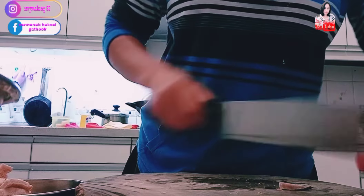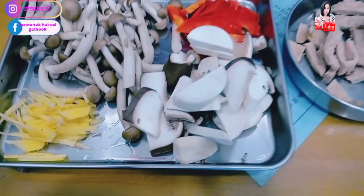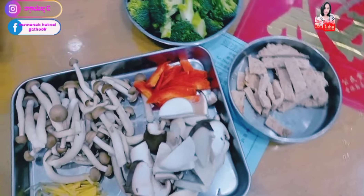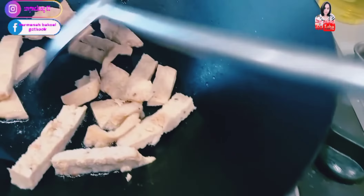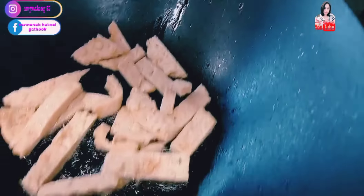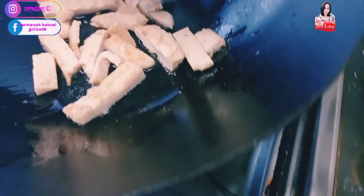Now I'm going to cut it clean and put it in the pan. First, let's goreng (fry) the ca kayu. Minyaknya sudah panas (the oil is hot). Let's goreng sampai kekuningan (fry until golden).